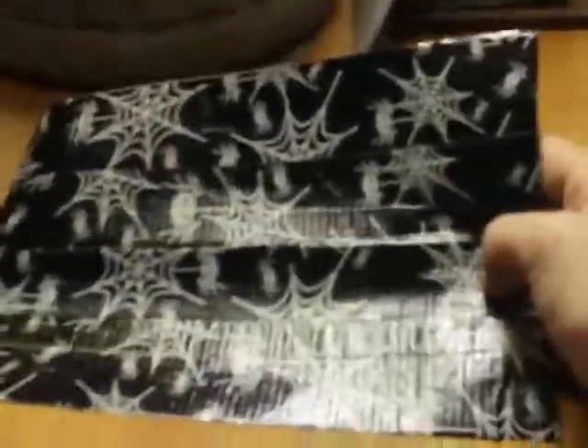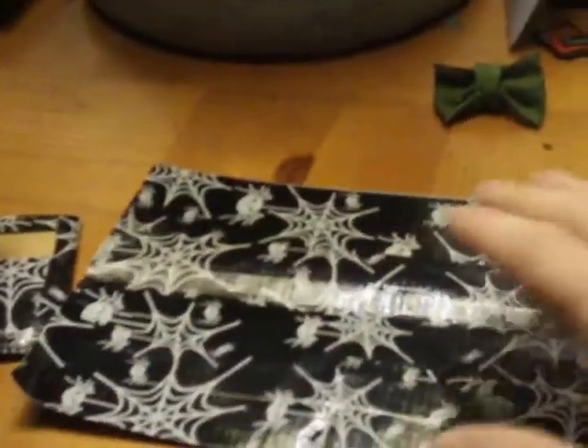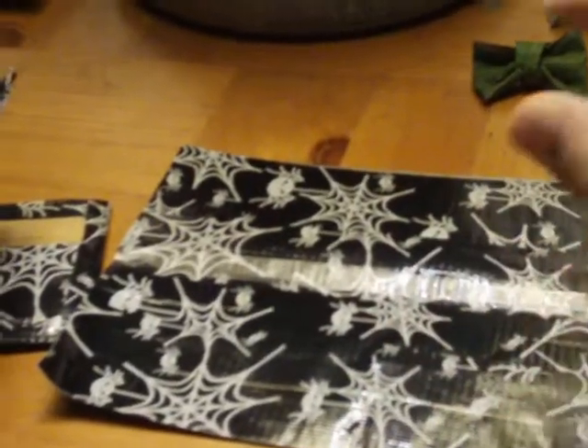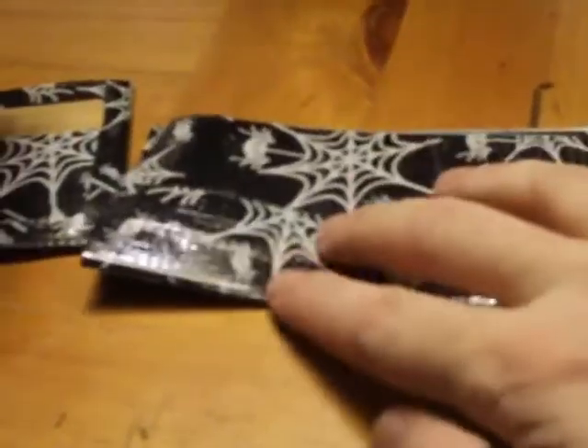I'm going to be putting a do-it-yourself video on here if you want me to. I started to make another one. This is basically what you have to do though: you have to make yourself a solid piece of duct tape fabric. You just lay about four strips down sticky side up, and then put four strips on top of it sticky side down. Put them together and clean up the edges.